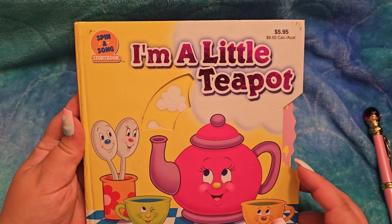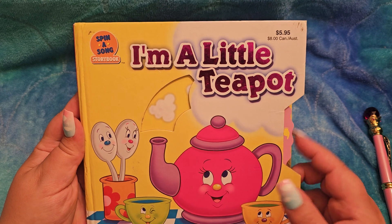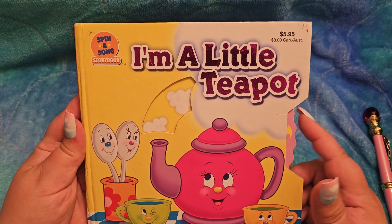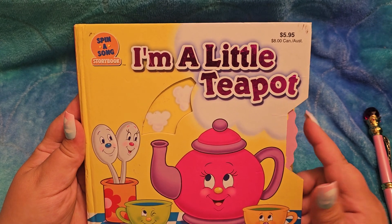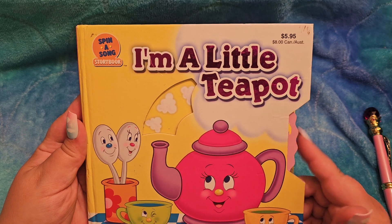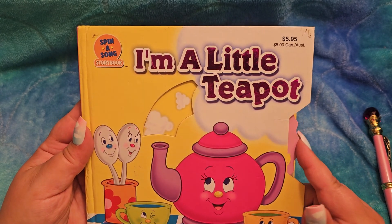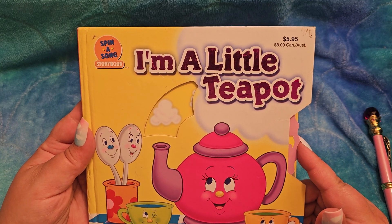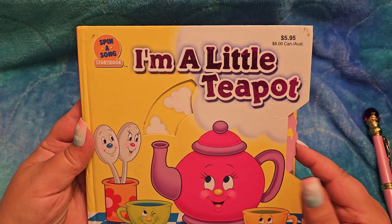Let's see this little hand — it's gonna spin, spin, spin. Look, the teapot is putting out little puffs of steam. That's what happens when water gets hot — it becomes clouds of steam. You do not want to touch it, because that could hurt you. But it's fun to look at.